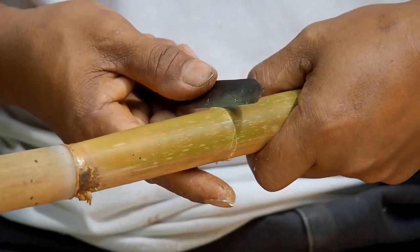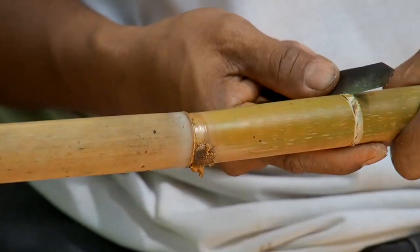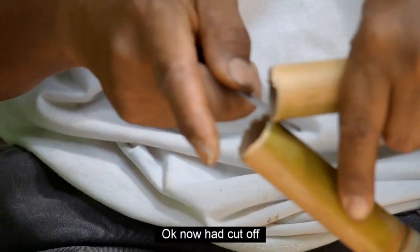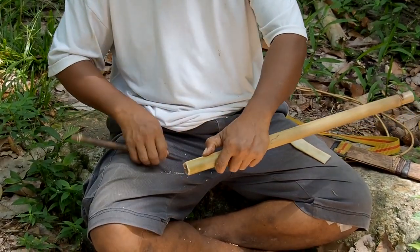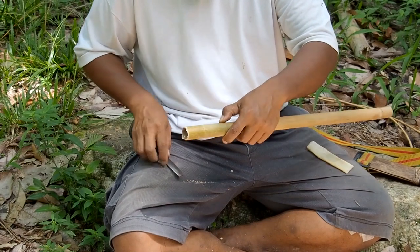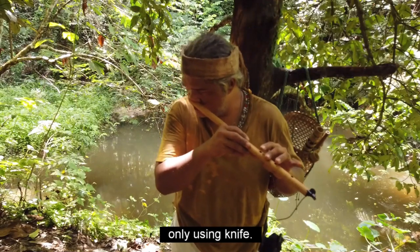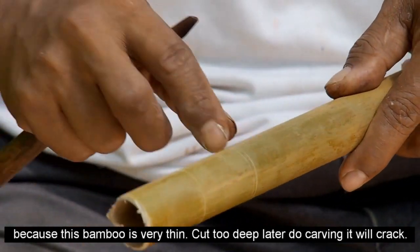Sebab hati-hati, buloh ni tajam. Jangan tekan terlampau. Sekarang dah putus. Kita punya tadi ada lagi balance — ada lagi dua kat sini. Di sini saya kena buat dua jari lagi. Saya memakai satu garisan, hanya menggunakan pisau. Jangan dalam sangat. Sebab kata tadi buloh ni nipis — kalau dalam, tiba-tiba yang awak nak pun dia akan pecah.